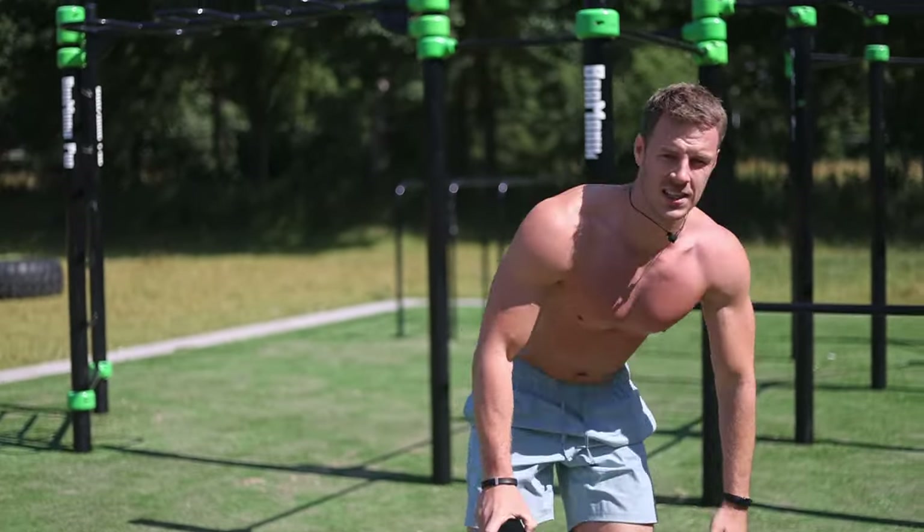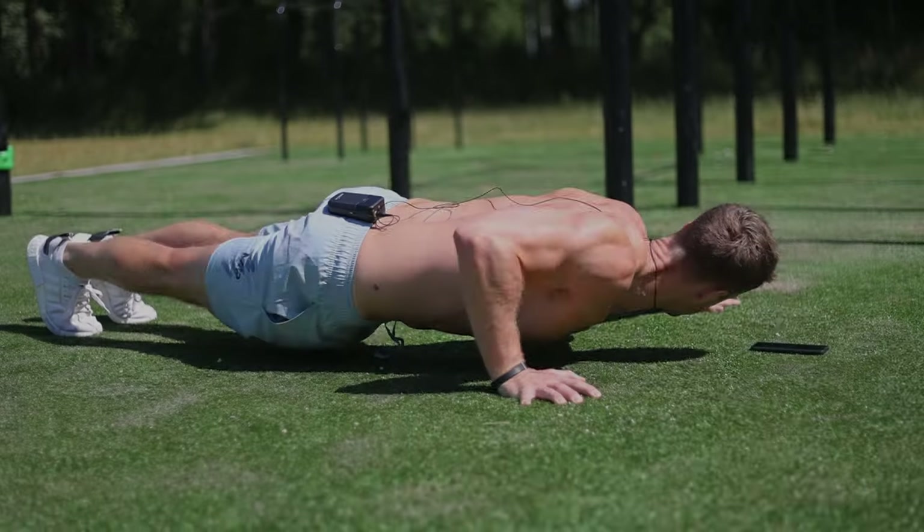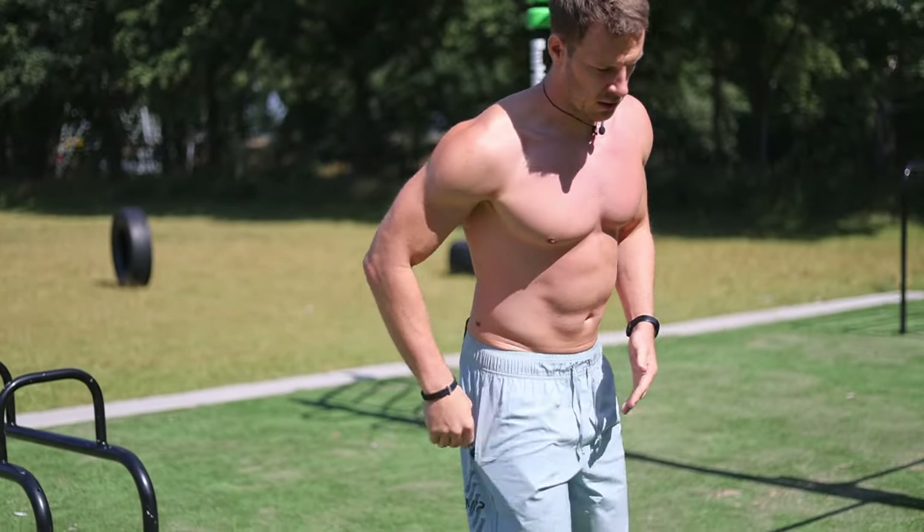Up next is the archer push-up. This is a unilateral exercise, so we're going to do a push-up with one side and keep the other arm straight. This is very good to train both sides equally.